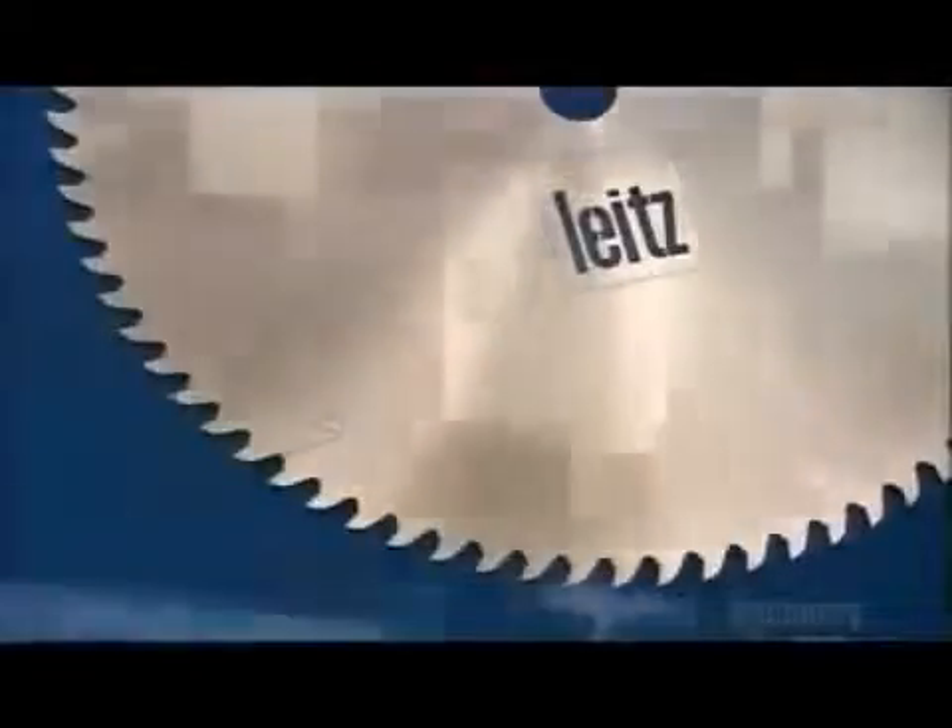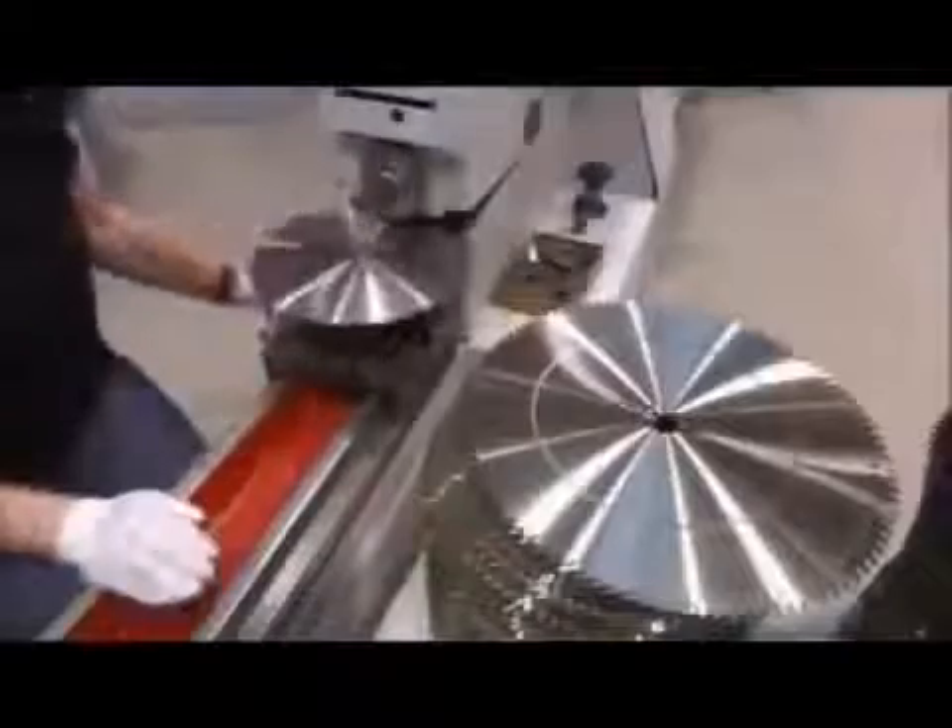To make a circular saw blade, a laser burns into a sheet of steel to cut out jagged discs in the basic shape of a circular saw blade. They feed each disc to rollers.